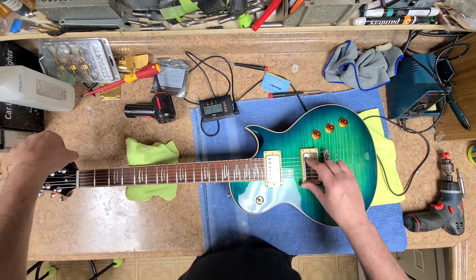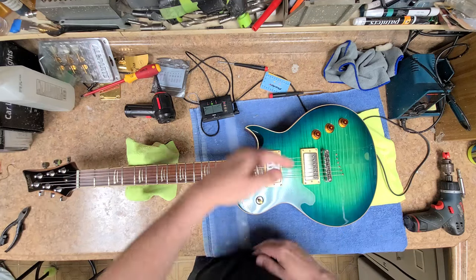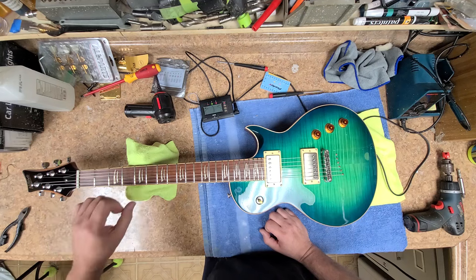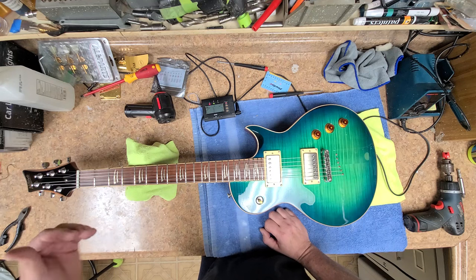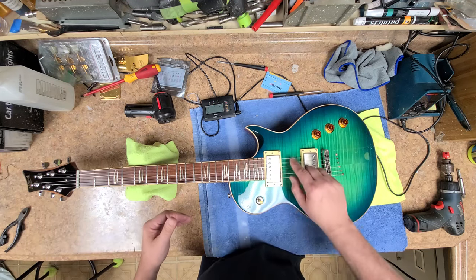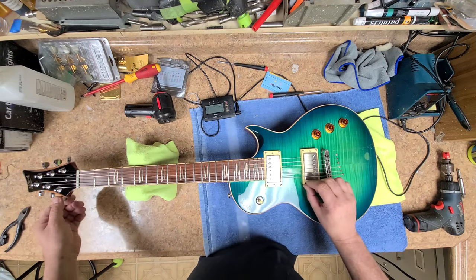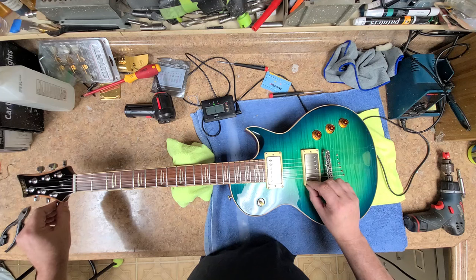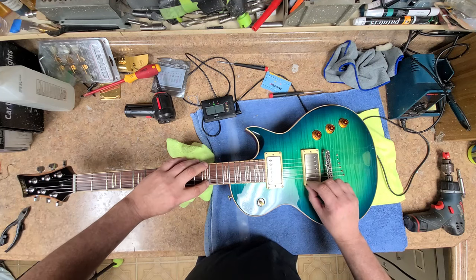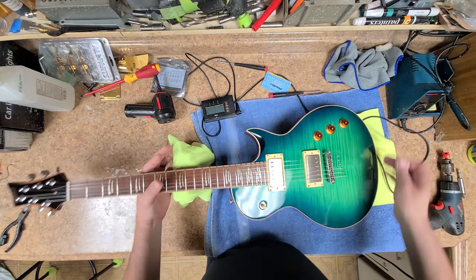Every time I tune up a guitar and it's way sharp, I'll turn it back to where it's not way sharp and then start creeping up from there to put the string in tune. Checking intonation — it should still be set because I didn't change the neck at all. She's right on the money.